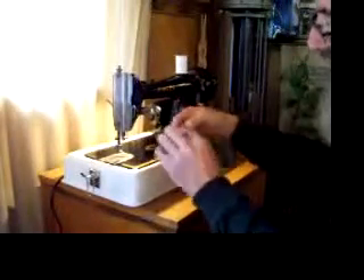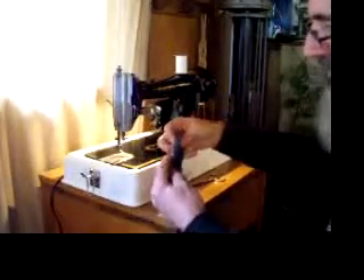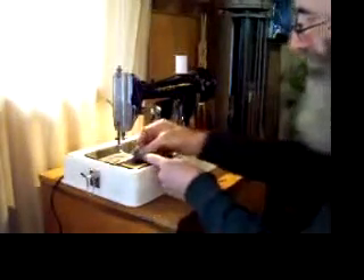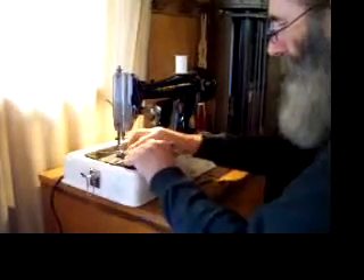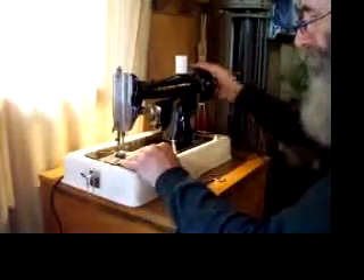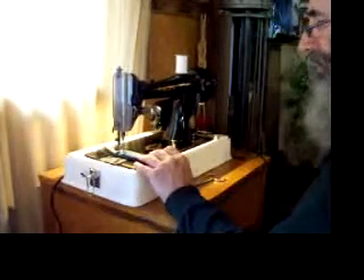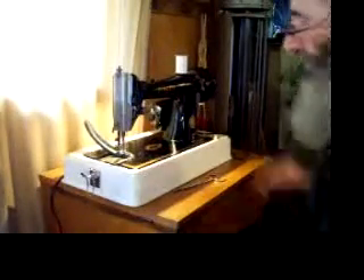So we're going to take that two layers of denim and fold it in half to make four layers, then fold it again to make eight layers of heavy denim — not something you want to try to sew on your modern plastic sewing machine. This machine has no problem with it.